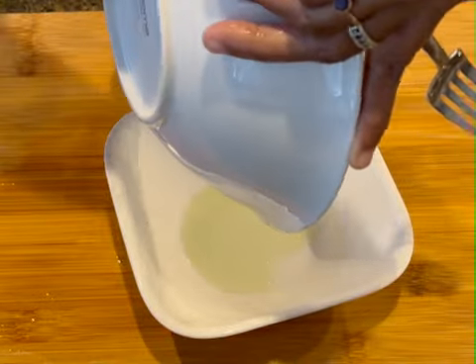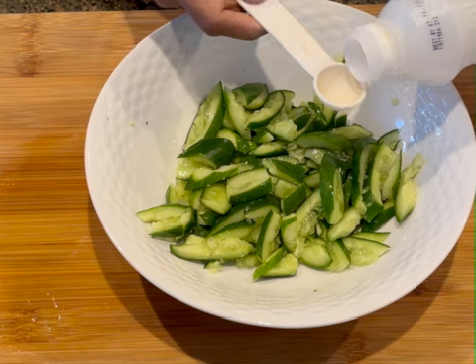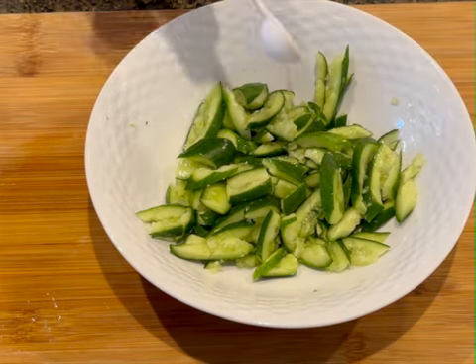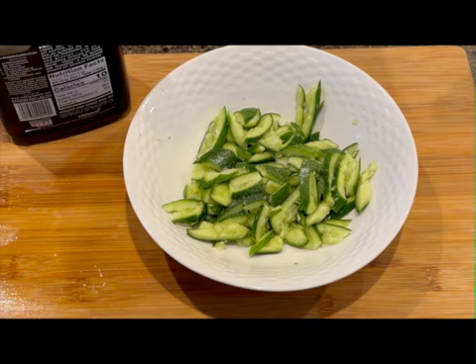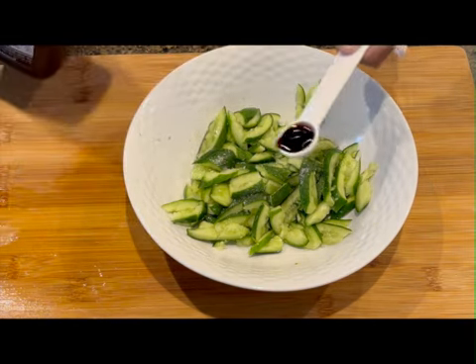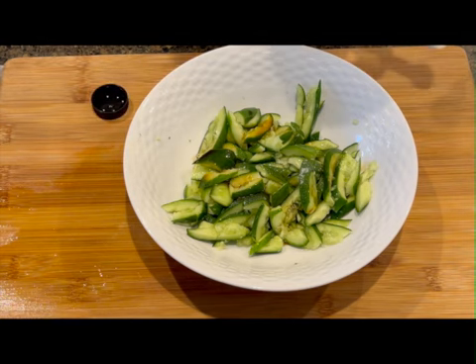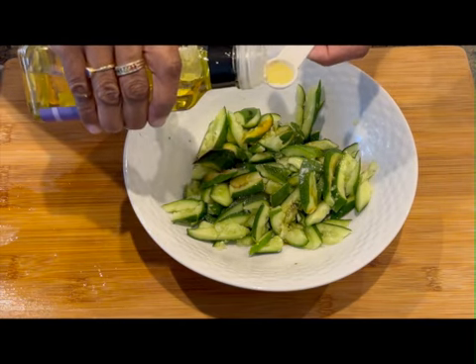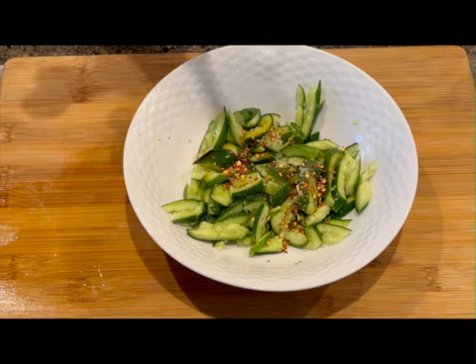What do you want to know about this? Soy sauce — I will bring the sauce, I will make the sauce, and it will be the sauce for you. Let's get started. When you have the sauce, you can use the sauce.